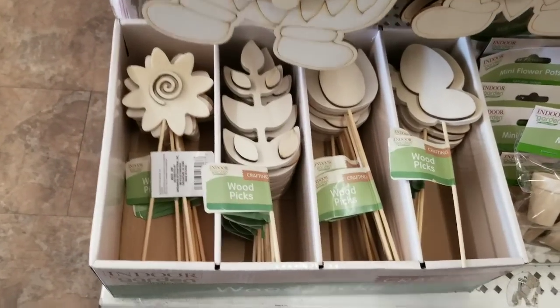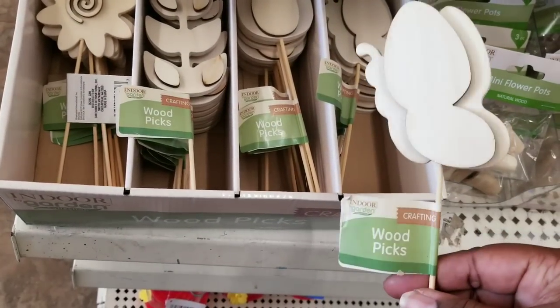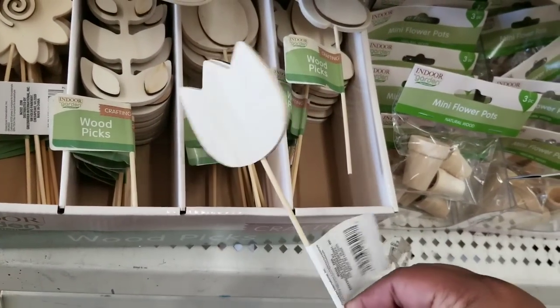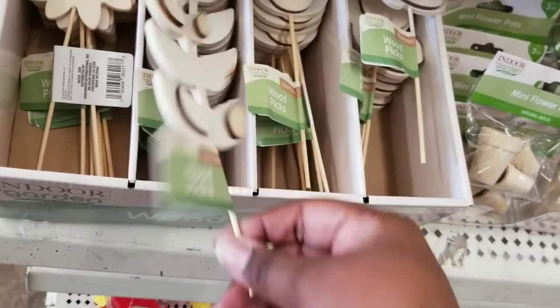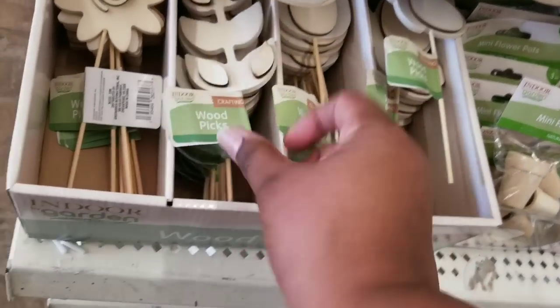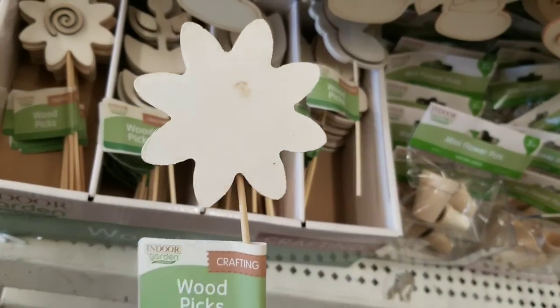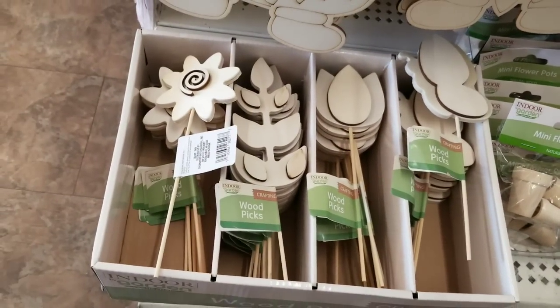Another thing they have are these wood flowers and items on picks. They have these layered 3D style butterflies, one with a multi-layered tulip — how gorgeous are these? The other one is a leaf with a layered design, and the last one is a flower with a swirl in the middle. You can definitely stain or paint all of these. They are solid wood and will look beautiful inside of a container.